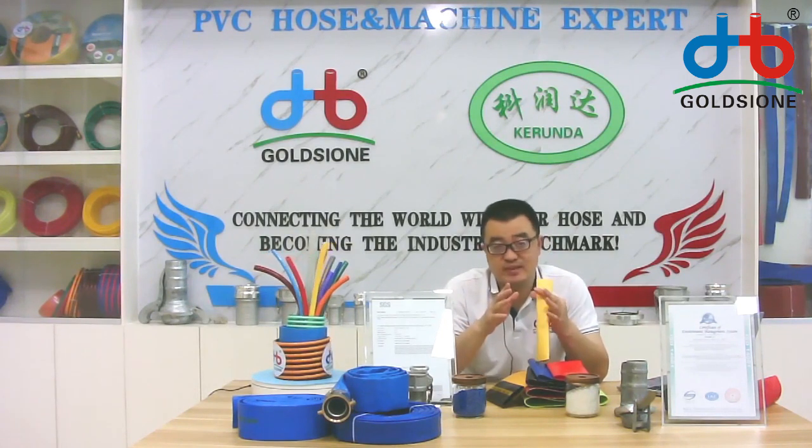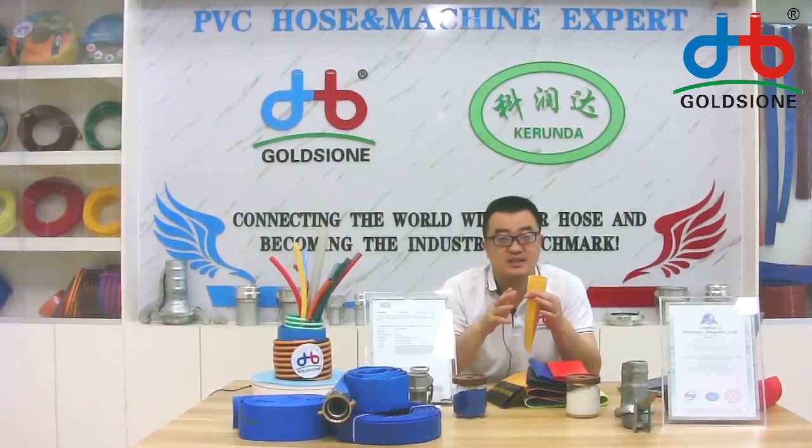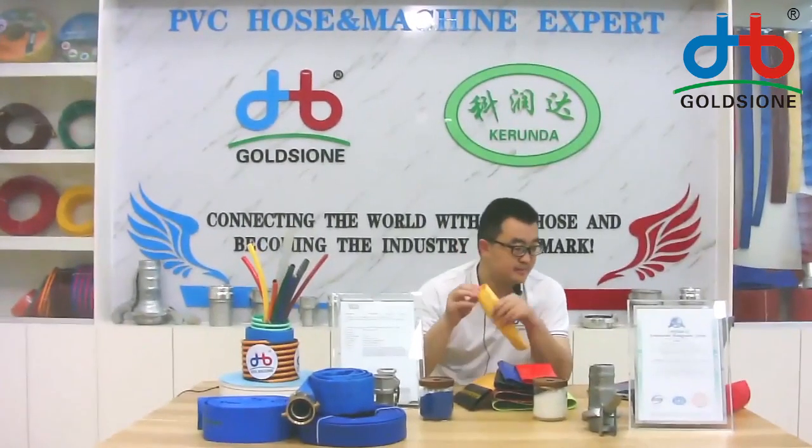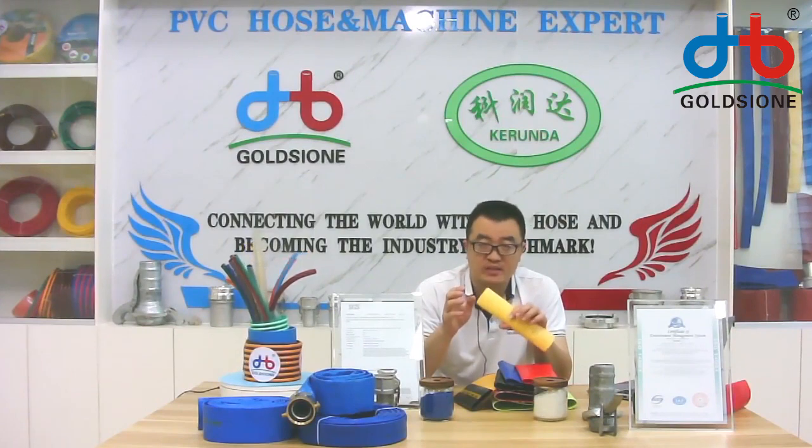We have many special size molds, which means we can provide the custom size to you and you don't need to pay the mold fee — this can save you a lot of cost.